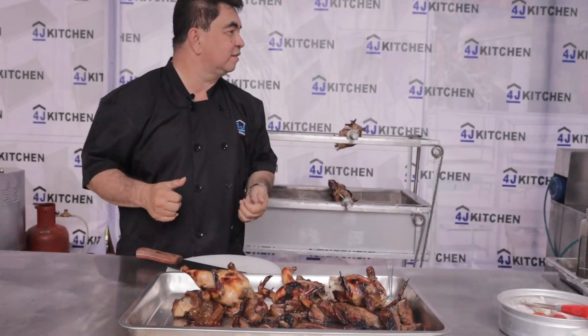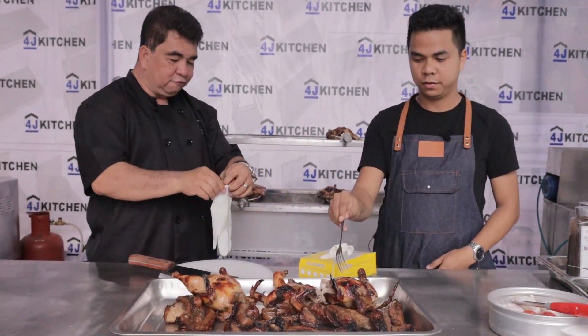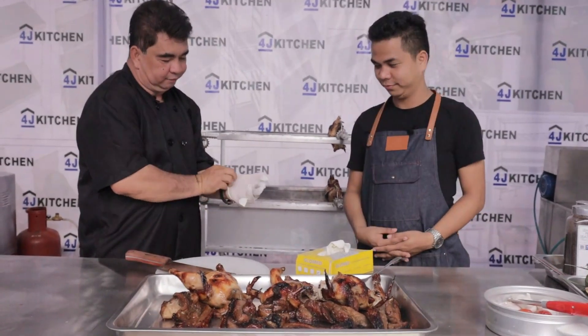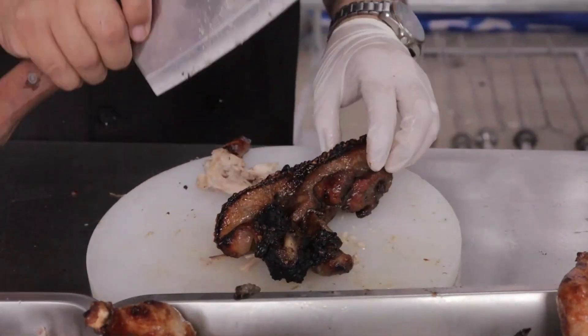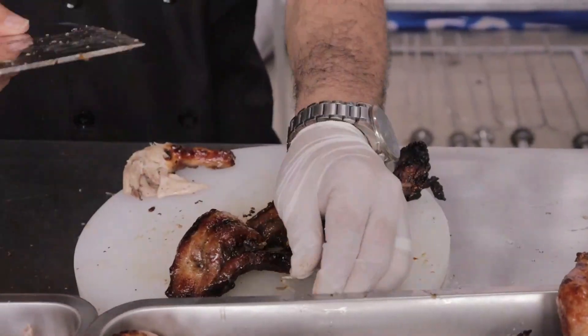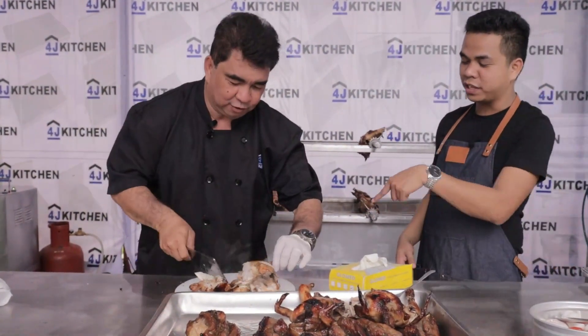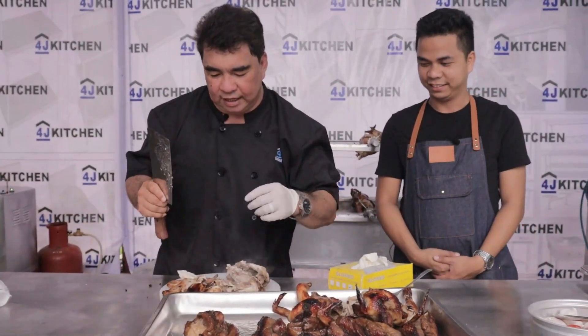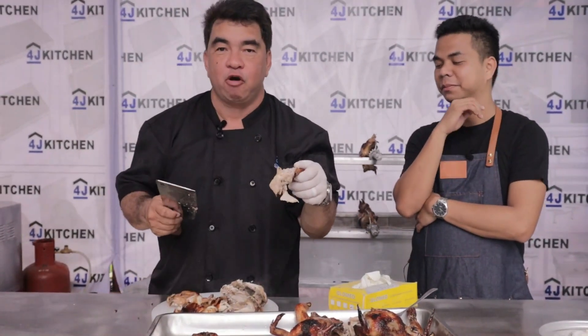I have already cooked our chicken. Right now I'm going to chop and taste it. We're done — it only took 45 minutes. I'm going to put on gloves to cut it. You can see the juicy, juicy results — no blood, very juicy.